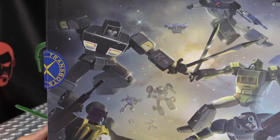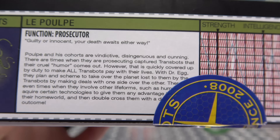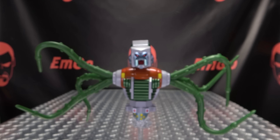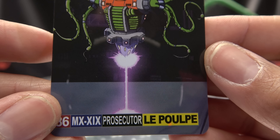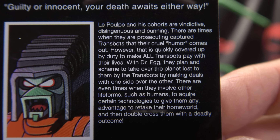The top has Le Poupe branding and bottom teasers. On the back of the box we have a nice G1-style battle scene, and a very G1-style tech spec card with a bio, although some of it is covered by a sticker. You also get a collector's card with the same artwork on the front, and the bio and tech specs on the back — unobstructed.